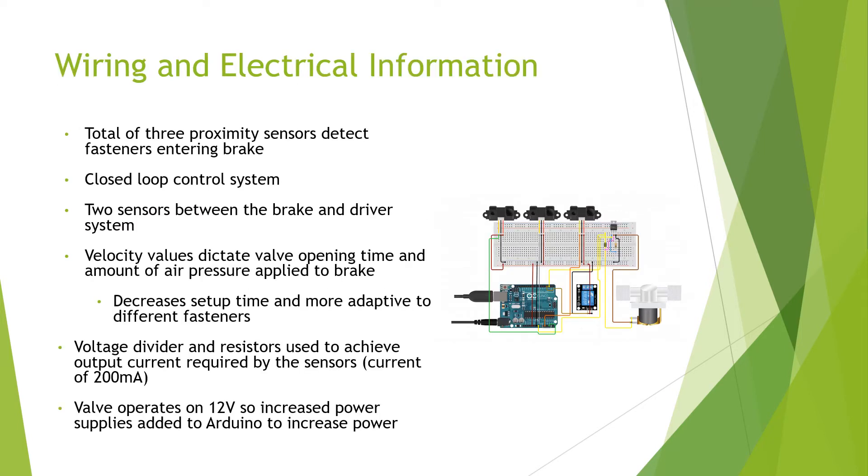Wiring and electrical information. There were a total of three proximity sensors to detect fasteners entering the brake. There were two sensors between the brake and the driver system. The velocity values of the parts, or fasteners, dictate the valve opening time and the amount of air pressure that was applied. We used a voltage divider circuit and resistors to achieve the output current required by the sensors, which is 200 milliamps. The valve operates on a 12 volt power supply, so we needed to increase the power supplied by the Arduino.